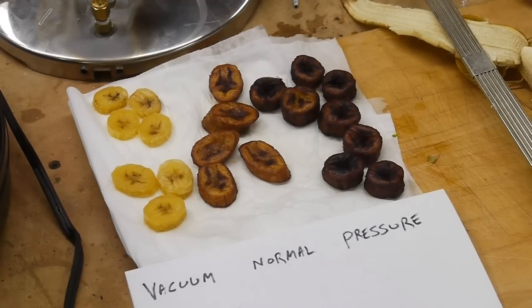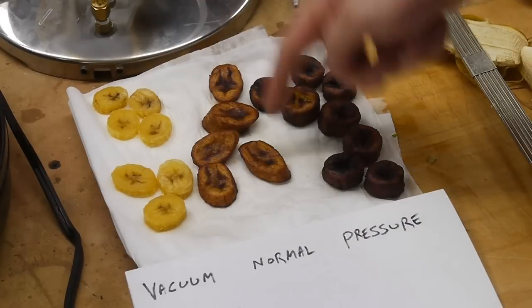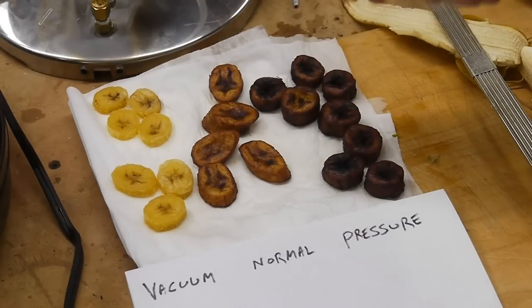Just like high-altitude cooking, you have to adjust the cooking time to compensate for the atmosphere. Here are three batches of fried bananas: vacuum fried bananas, bananas fried at normal atmospheric pressure, and bananas fried under higher pressure. With the same setup I built, I can also fry things under pressure — a technique actually used in fast food restaurants for fried chicken.